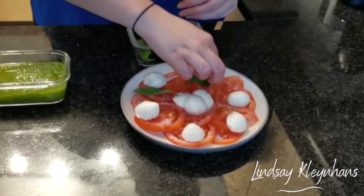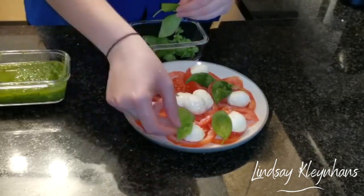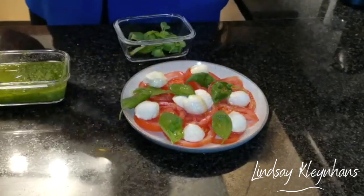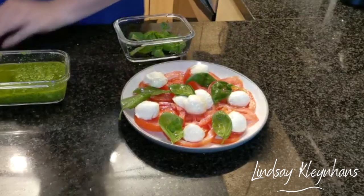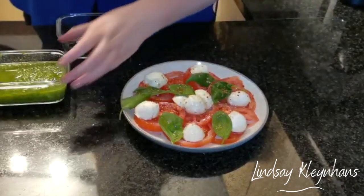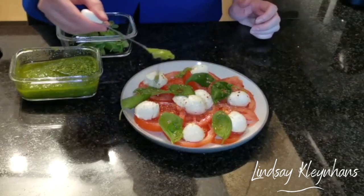Sprinkle with some olive oil, season with our salt and pepper mix, and then drizzle some of our beautiful basil pesto on top.